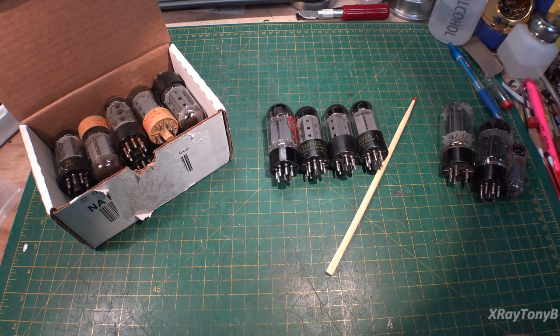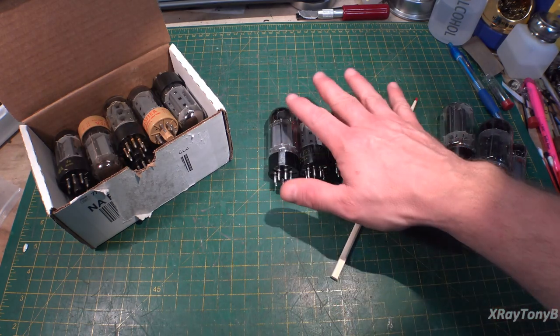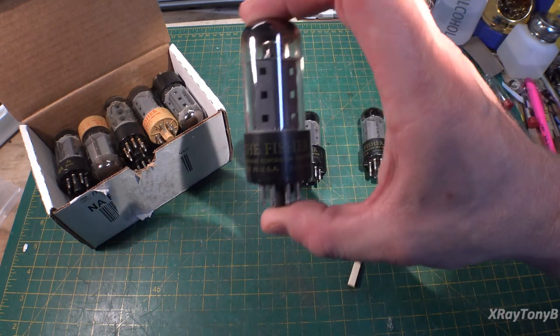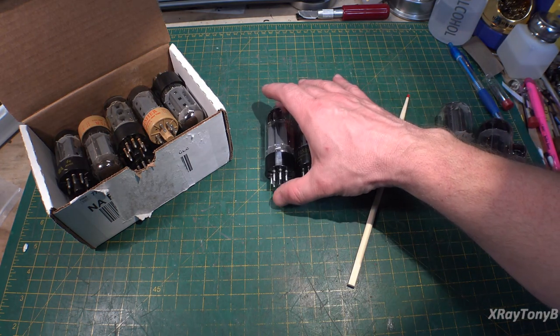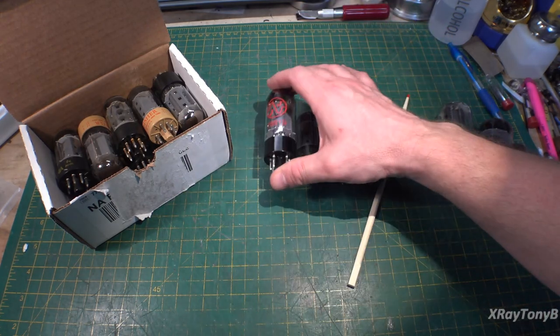I thought we would take some time to do some tube talk about vacuum tubes. If you recall on part one of the Fischer video, these tubes were the output tubes that came with the unit. Three of them are original Fischer tubes, and they are in good condition from what I could see trying them out. The fourth one was a JJ model 7591.